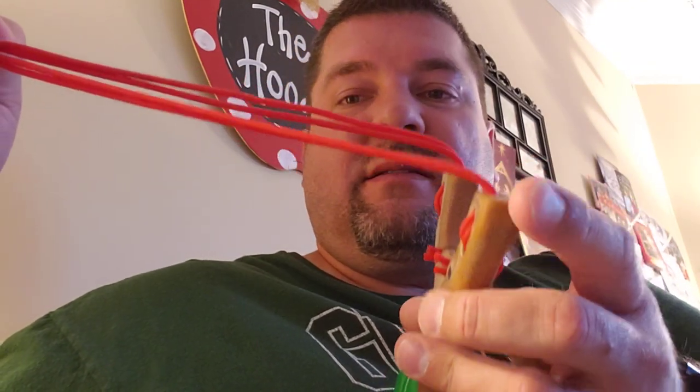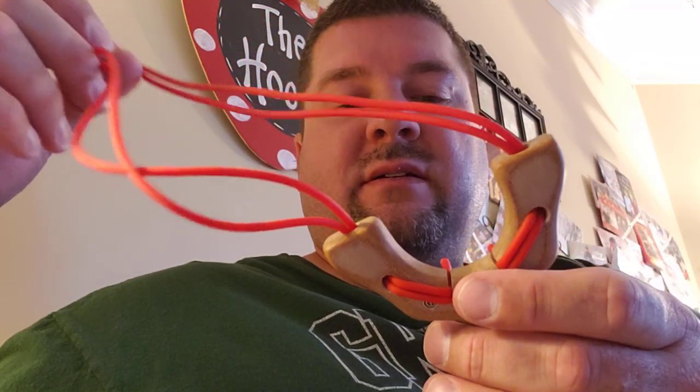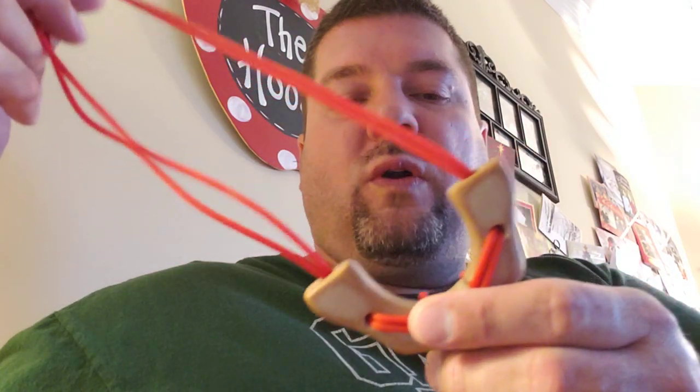I found I'm really accurate when the tubes come out of the top of the forks. I have no idea why — I guess they perform just like the flat bands I used to use. So I'm quite pleased with this shooter. I'm probably going to make a few more.